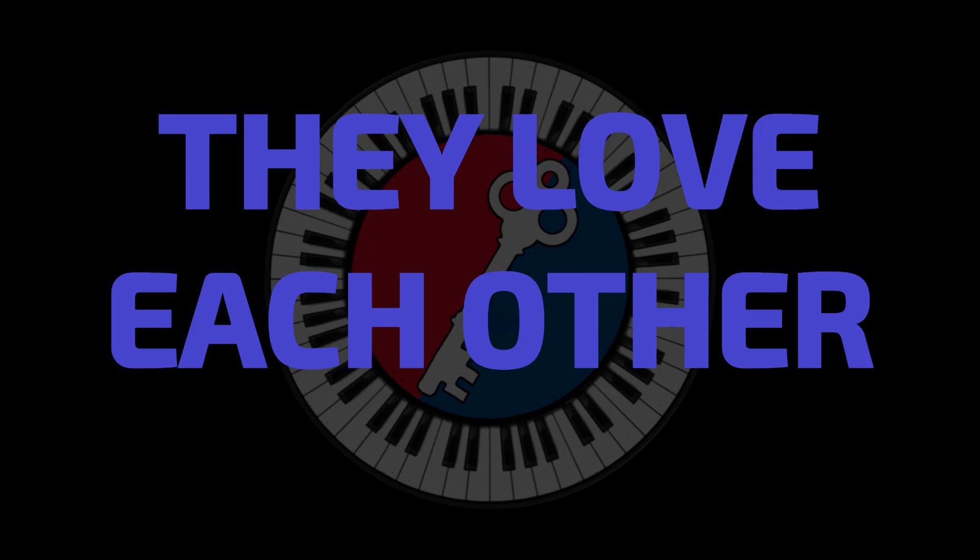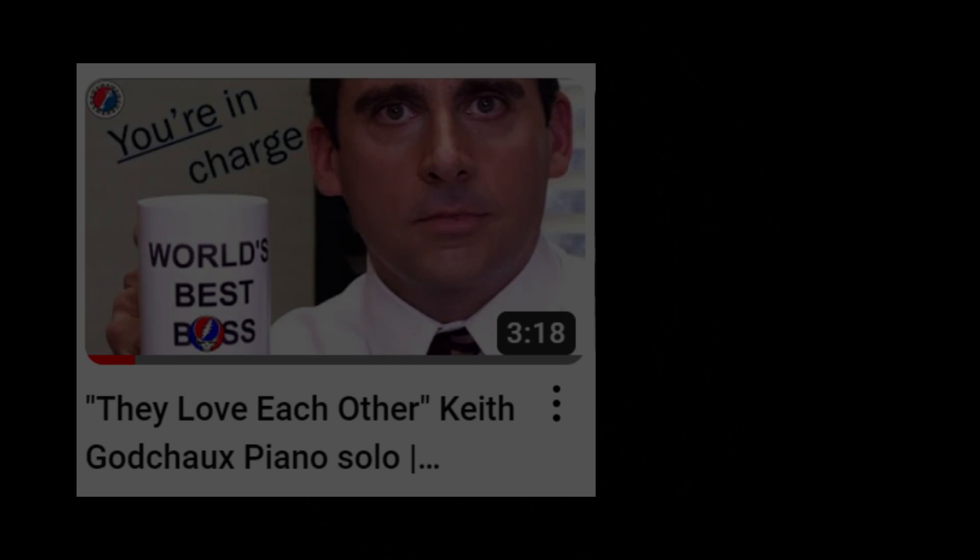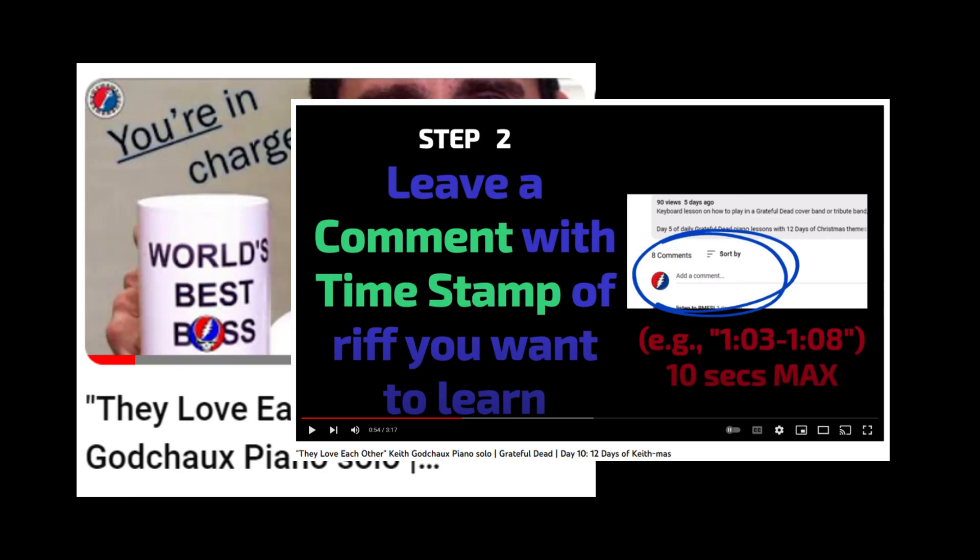Welcome back to Keys to the Dead. In an earlier video, we listened together to a Keith solo from They Love Each Other, and you got to pick which part of the solo we would learn. Let's listen to the part, learn it, and talk about why it's so great.